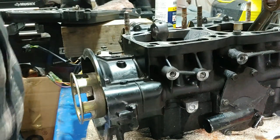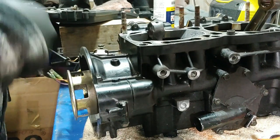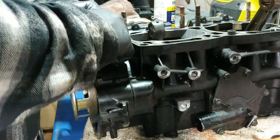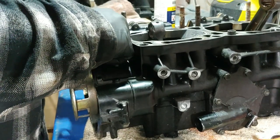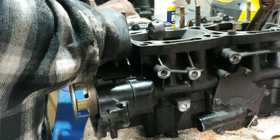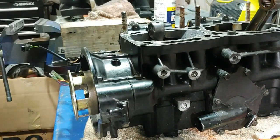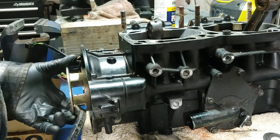All right, so this is what I decided to do. I got the engine and I'm going to take off the flywheel and stator first, that way I can get that taken care of. And then I'll flip it over and I'll split the case.